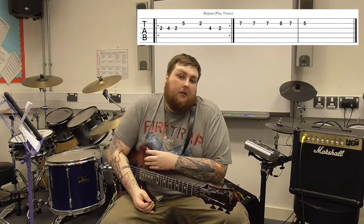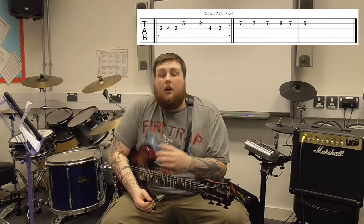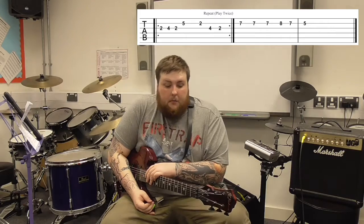Throughout the video you will have noticed some tabs appearing alongside me, which give you an idea of exactly what I'm playing using tab notation. So that is Bob Marley's Three Little Birds. Join me next time where we'll be doing another little riff and tune. In the description I'll leave a link to my Facebook page, so feel free to go there and give it a like. If you enjoyed the video and would like to see more, please like and subscribe. Thank you very much.